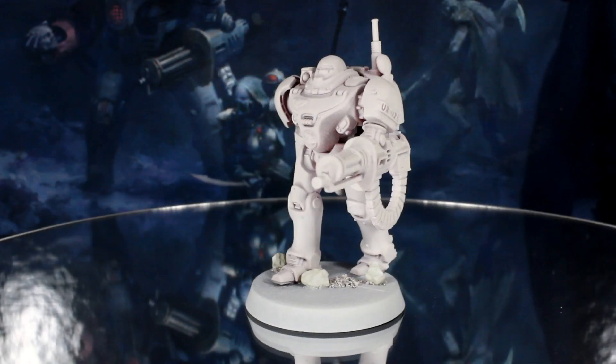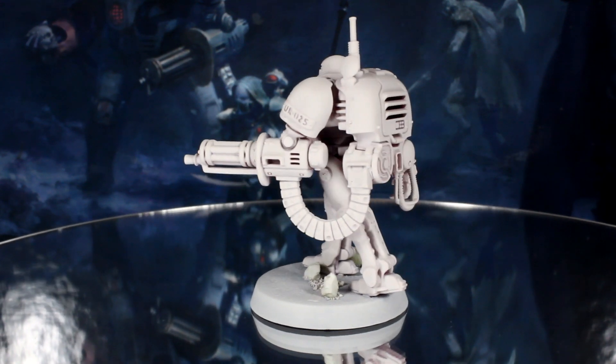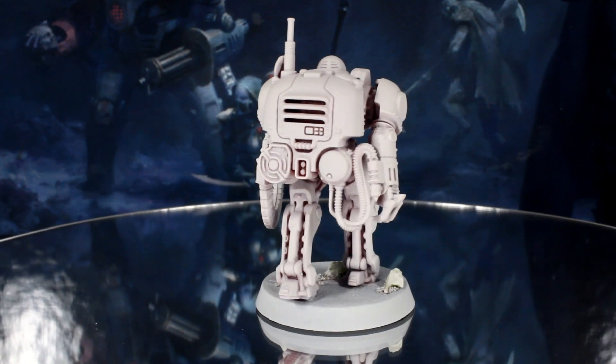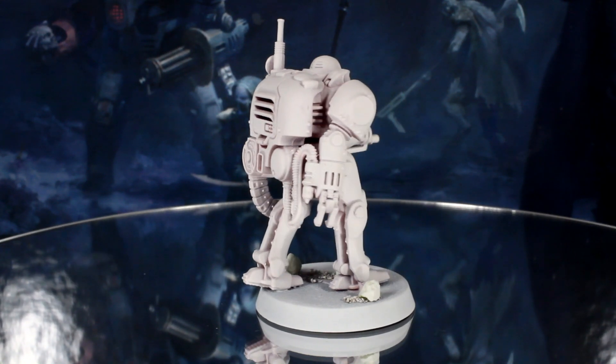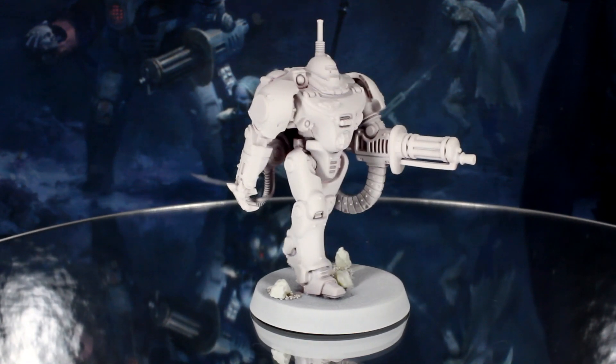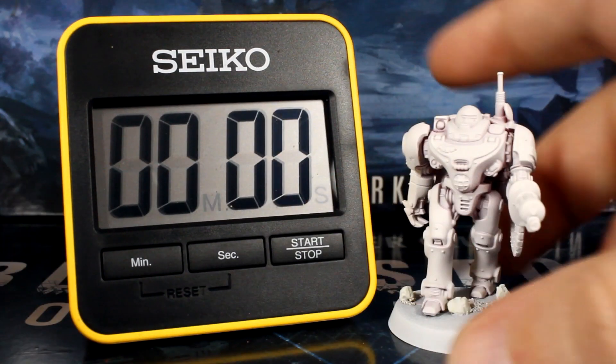Hi everyone, Penny and Guy from Midwinter Minis here. In this episode of our Speed Painting Blackstone Fortress series, we're going to paint UR025 in fast, easy steps. I've been really looking forward to this one, actually — it's one of the models I'm using in our campaign at the moment, so it'll be good to finally get him painted. So let's start the timer and begin.